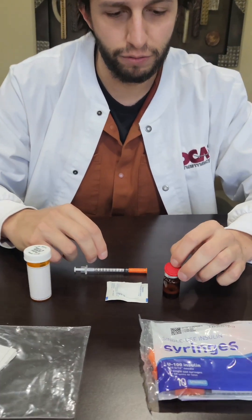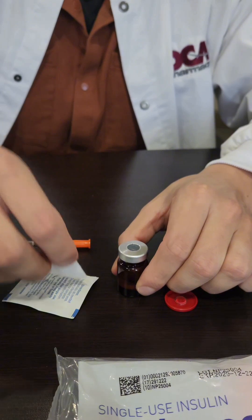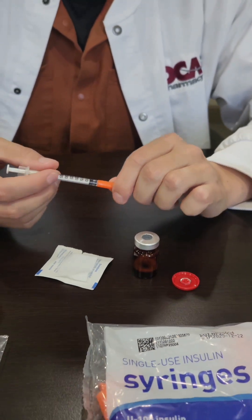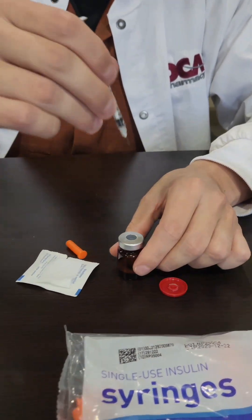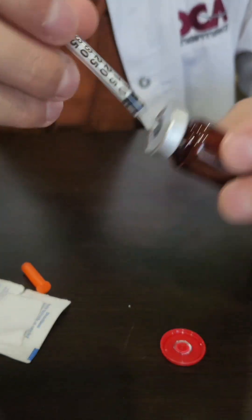So you'll take the vial, flip the red top off, wipe it with an alcohol swab every time, take a new syringe, take the tip off, and pierce it straight up and down.